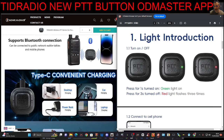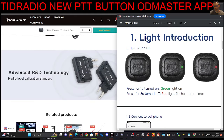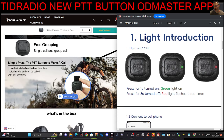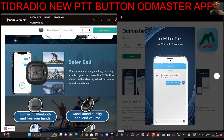The idea behind it, if you look at some of the photographs on the left here, is you put it on your steering wheel and then you can drive along and PTT safely. There's the little strap, it's USB-C charging, and there's a person there on their mountain bike. There is an app that comes with this for free — it's called the OD Master app, and it's the same app we use for programming our TID radios.